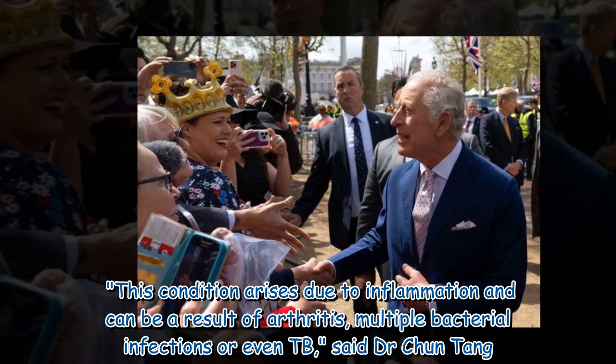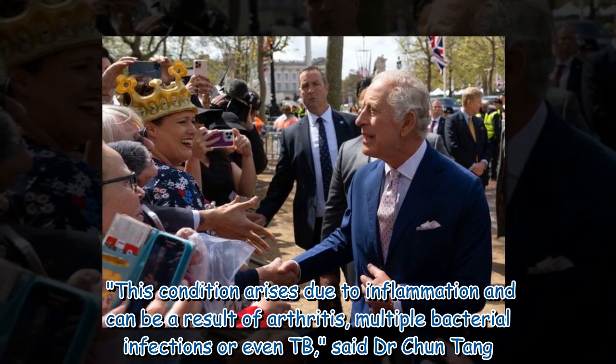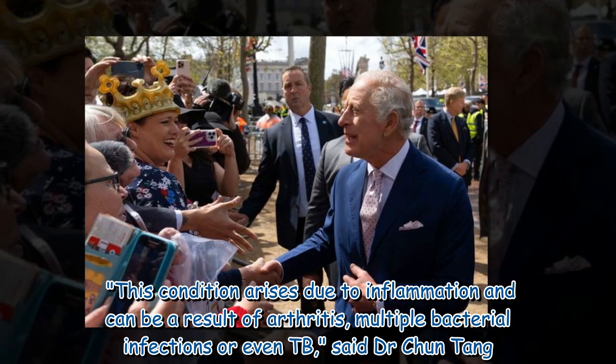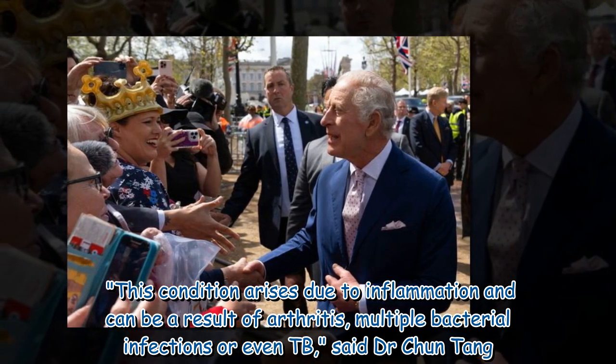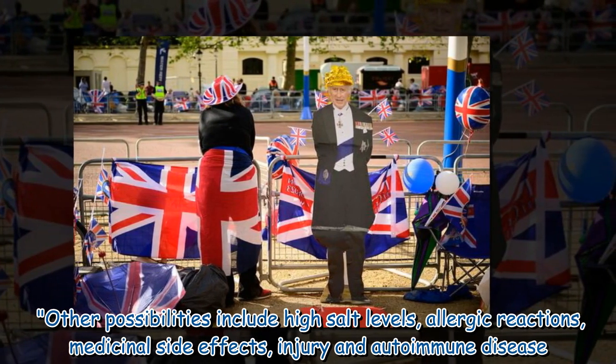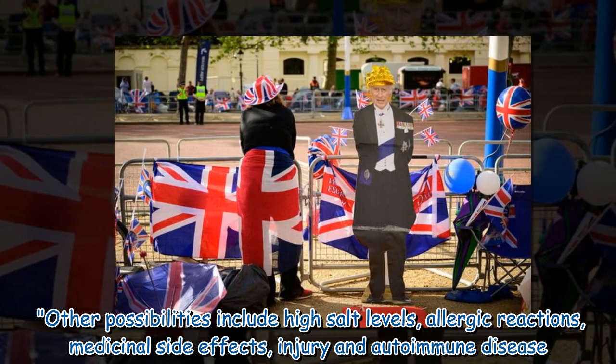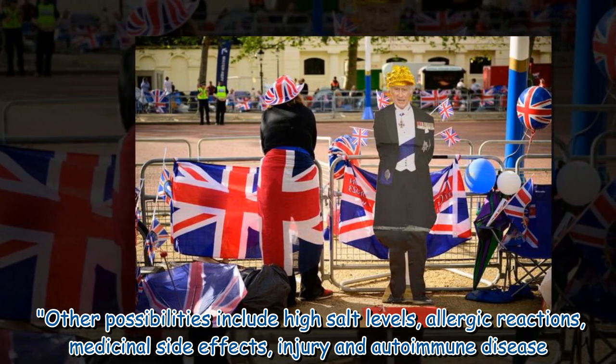This condition arises due to inflammation and can be a result of arthritis, multiple bacterial infections, or even TB, said Dr. Chun Tang. Other possibilities include high salt levels, allergic reactions, medicinal side effects, injury, and autoimmune disease.